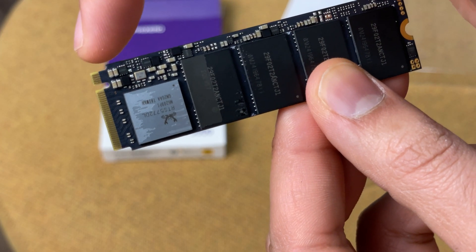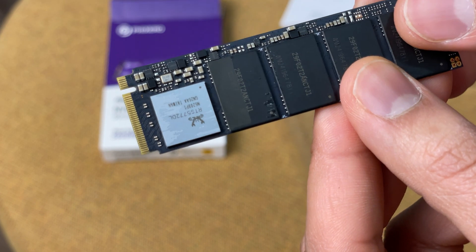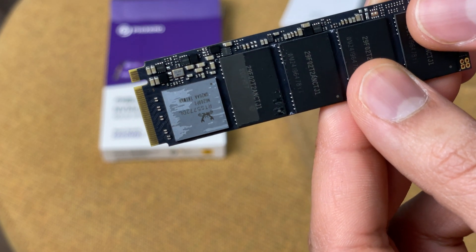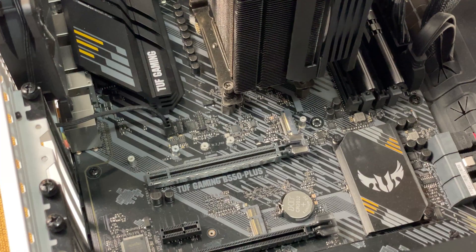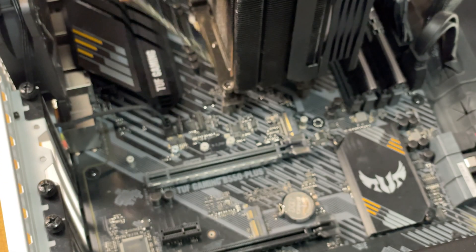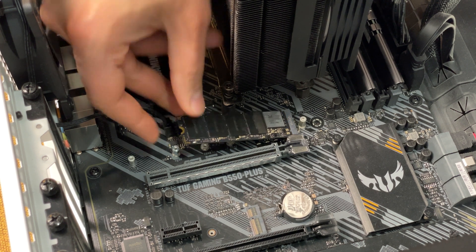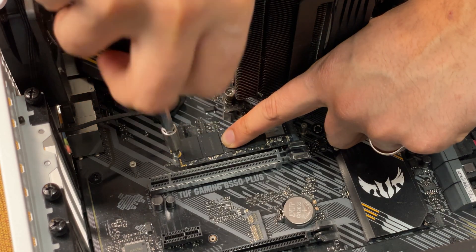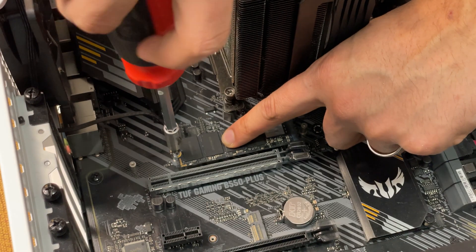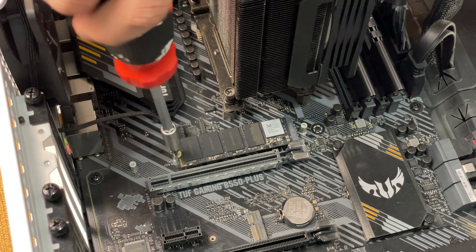Installing the drive is very easy. The pins on the SSD have a small notch, making it impossible to install it the wrong way. Line it up correctly with the motherboard at about a 30-degree angle and snugly push it in without using too much force. The drive will stick out at an angle, but this is completely normal. Next, use a Phillips head screwdriver to screw in the SSD until it's completely snug and stable.